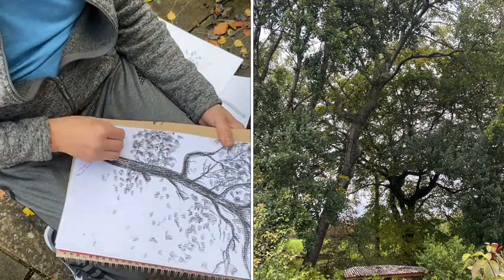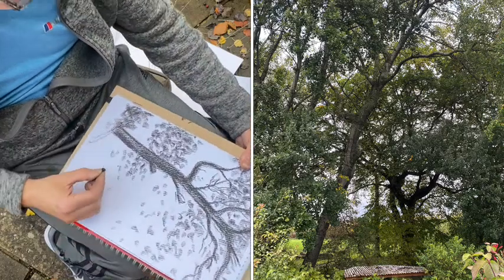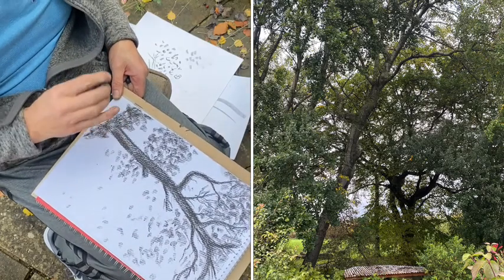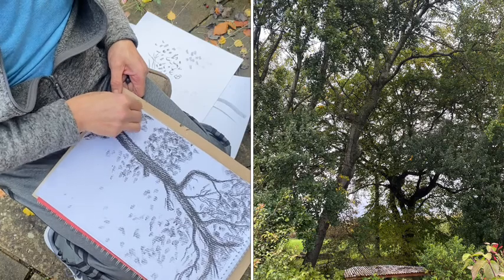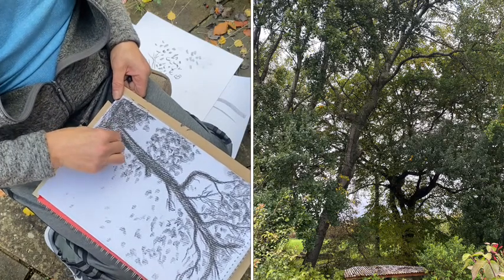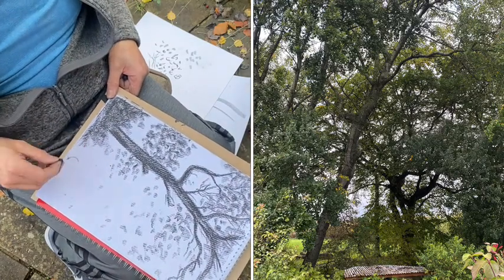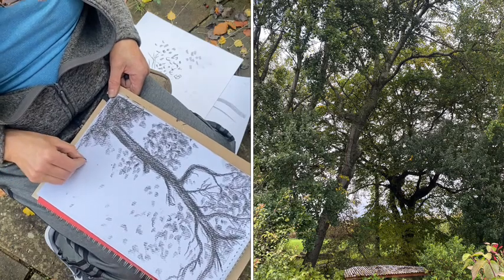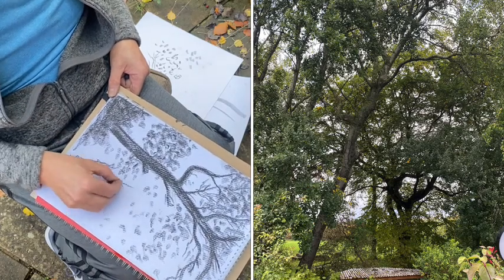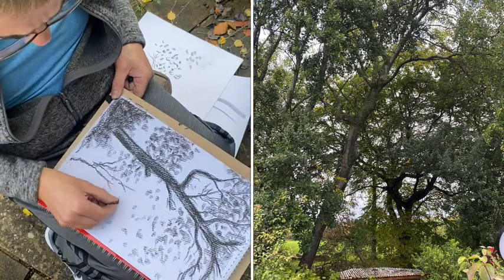If you build up a strong shadow at the bottom of your drawing it will give you more weight at the bottom, so it looks stronger and it looks like your tree is steady. I've just shaded all that in dark and maybe just put some other little weedy trees here. I love trees, I love nature, I love drawing nature.